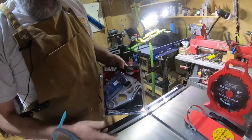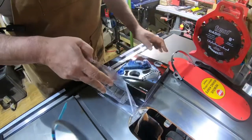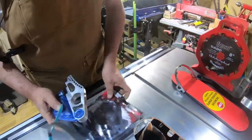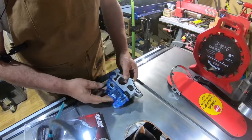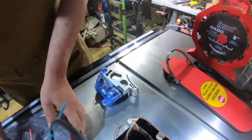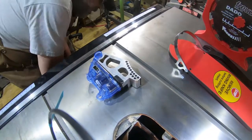Turns out you've got to buy one of these if you want to use a dado blade. Now the regular 10-inch saw blade is like 70 bucks; this dado kit is 100 bucks. All right, I've proved my point — powers off.